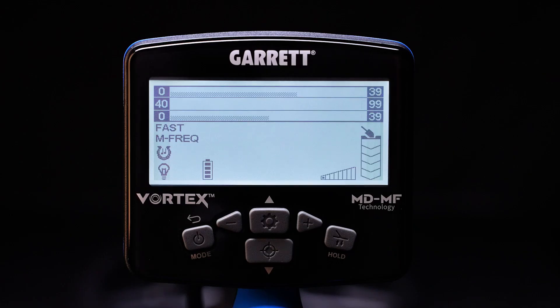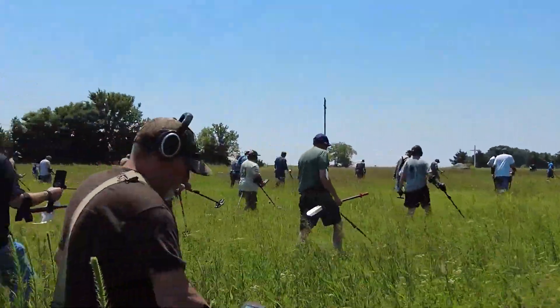The VX9 model even includes a fast mode, which is perfect for competition hunts or high trash areas.